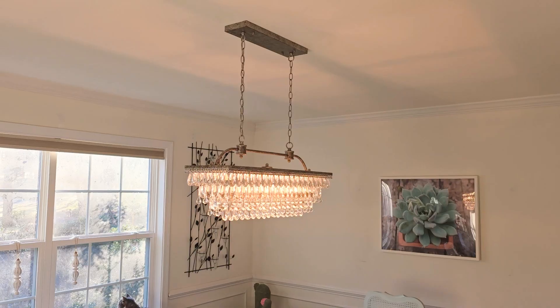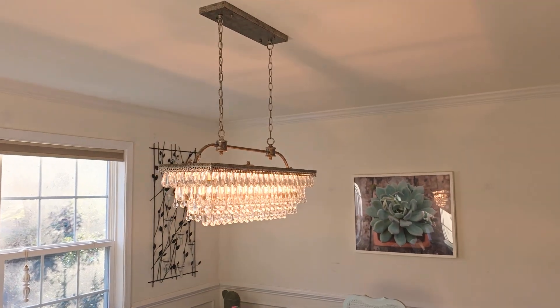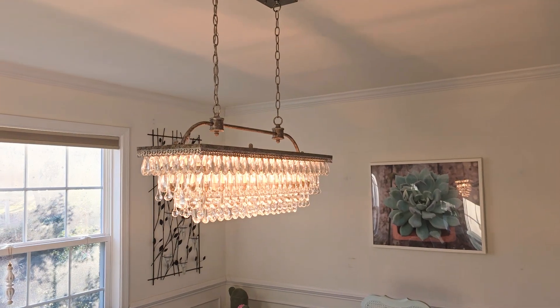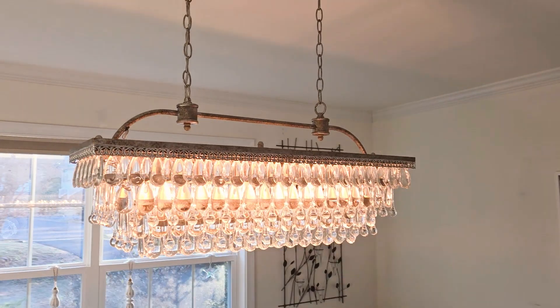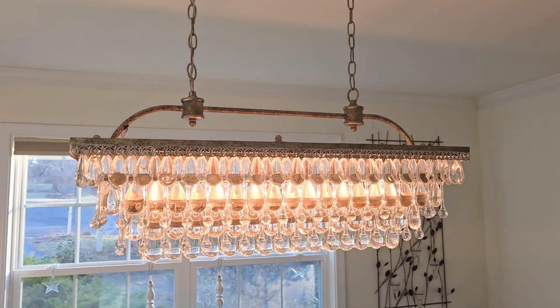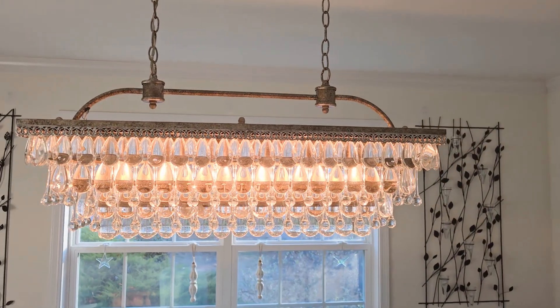One thing to be aware of is that you will actually be adding these crystals on. It does take a little bit of time, but in the end it's absolutely worth it — I would do it all over again. It took me a few hours, so it really wasn't that bad. And once it's done, it's done and you don't have to worry about doing it again.